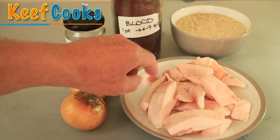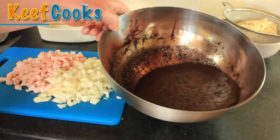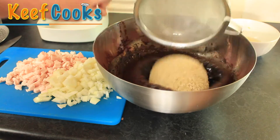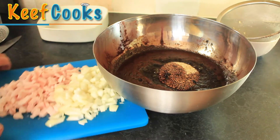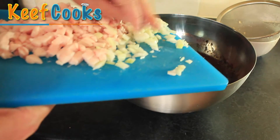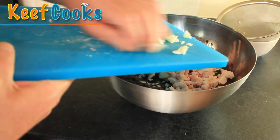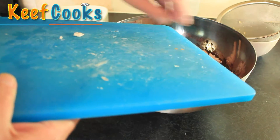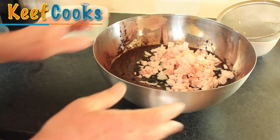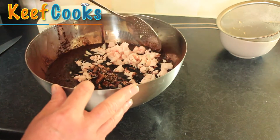We've got to chop the fat into very small cubes and cut the onions as finely as you can. Everything's prepped — I've mixed up the blood, drained the oats, and I'm just going to pop those in along with the finely chopped onion and pork fat. The reason you chop it this fine is so that it'll go through a funnel if you're making the sausage version. Don't forget the seasoning — three teaspoons.